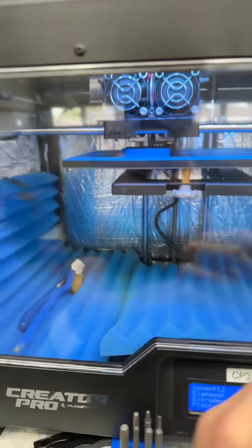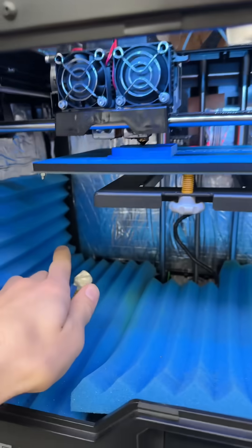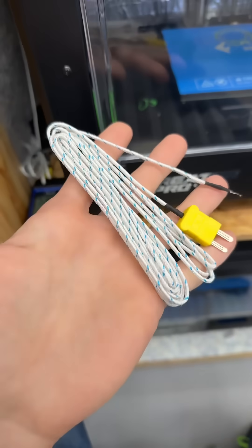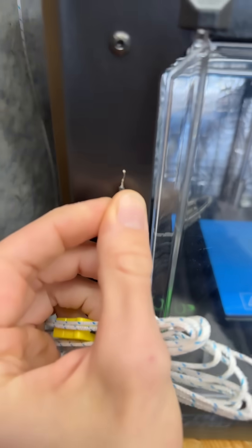I'm running a test print right now. I have new insulation on the walls of my printer and I have the thermocouple dangling back there. There's a little wire — I think you can see it. This is a thermocouple on like an eight-foot wire, and all of the action happens right there at that little bitty tip.